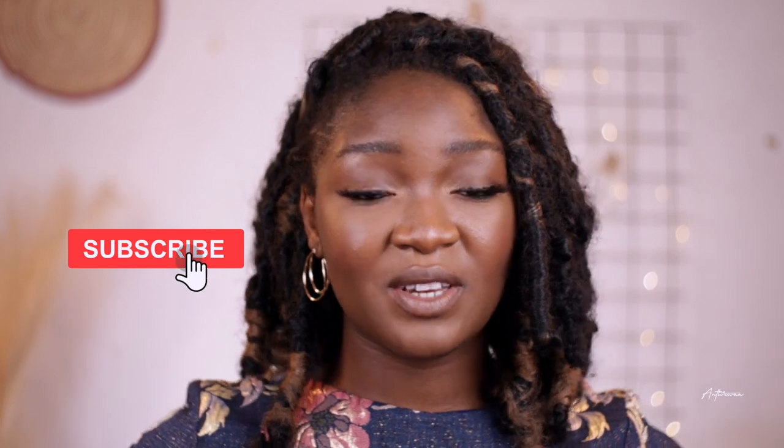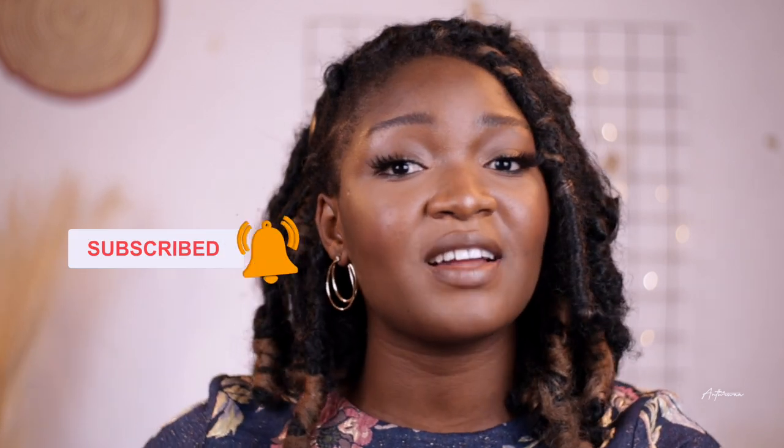I make videos on personal finance, personal development, and navigating life as a young adult, so if you like that kind of content, definitely join our growing family and subscribe. If you watched the video up until this point, chances are you enjoyed it — give it a thumbs up, it helps a lot. Check out any of these videos on my channel, I'm sure you'll enjoy them. See you in the next one!